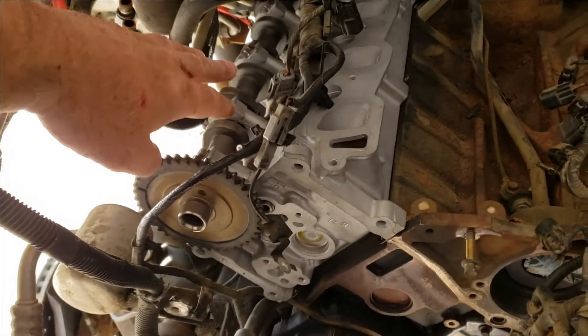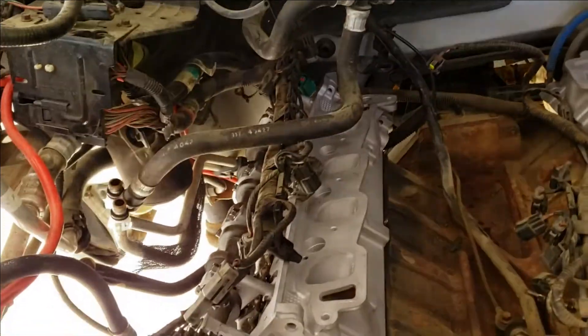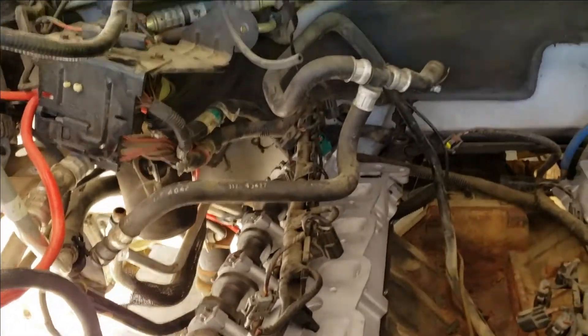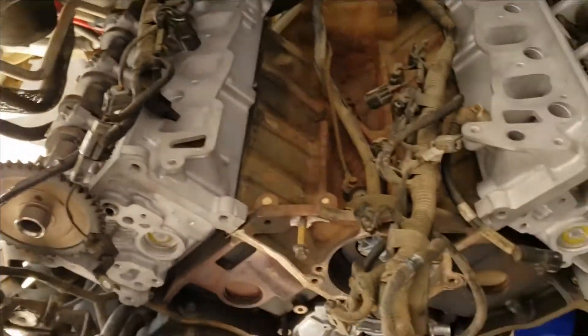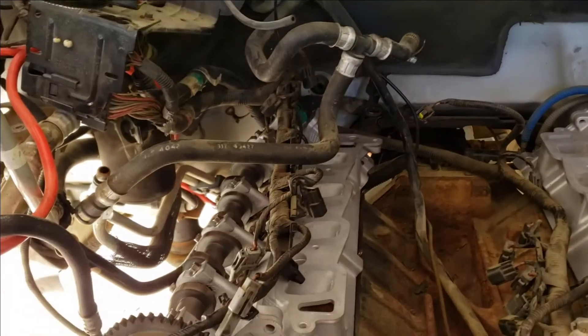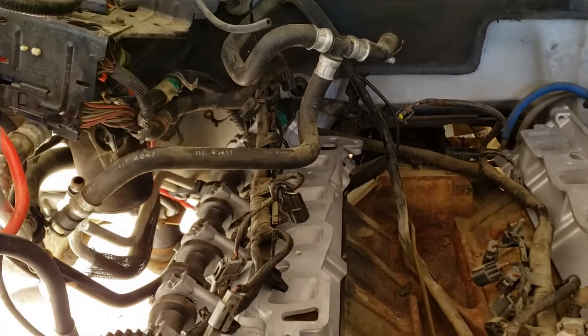The other challenge I had getting the passenger head on is all of the wiring and the heater hose — I chose not to disconnect it simply because it's a real pain to get back there to that compression hose clamp. You'll have to wrestle with that trying to get the head in place with all that in the way. The guys who know exactly how this thing comes off would have removed all of that stuff to make it easier, but I've got enough parts laying around that I have to figure out where they go back.